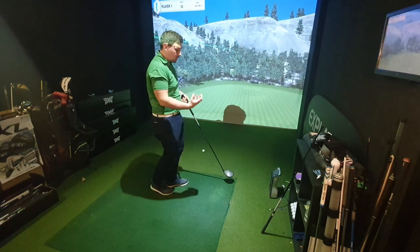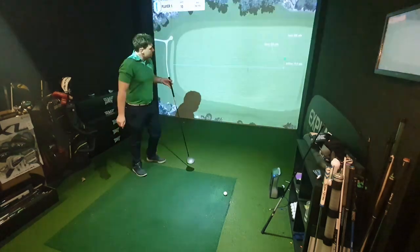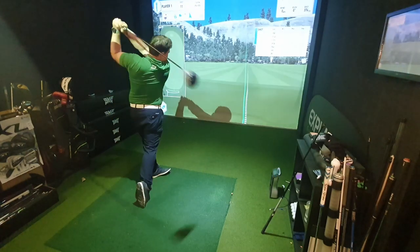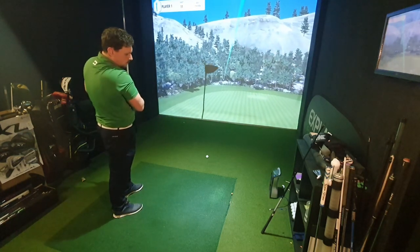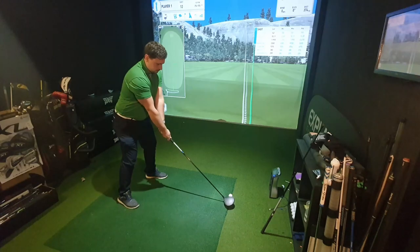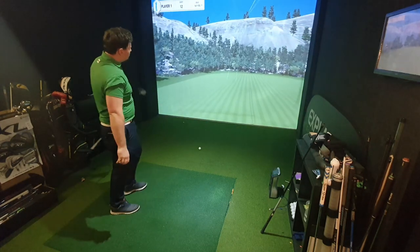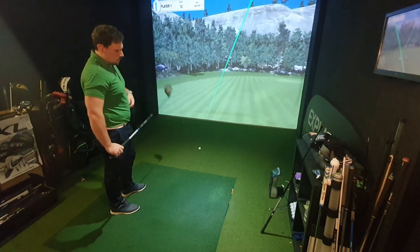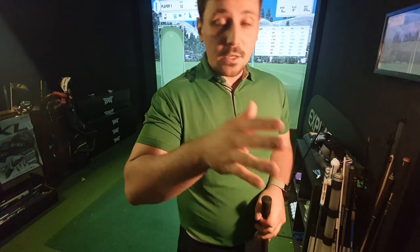Nice — it did feel a little bit more solid. 264 spin was quite high. I've actually hit that slightly towards the heel — 282. Got a draw on there again, quite liking that shape — 279 carry, up to 299 total. Getting a nice draw today. 267 carry, 288 total. The thing is with hitting a big draw is that you need it to start right for it to come back into the target, but I want to keep putting a stock swing on the shot so I'm not changing my intention between the shafts.